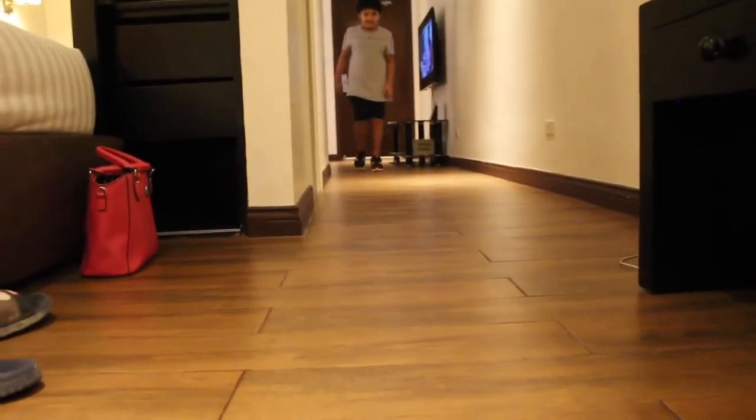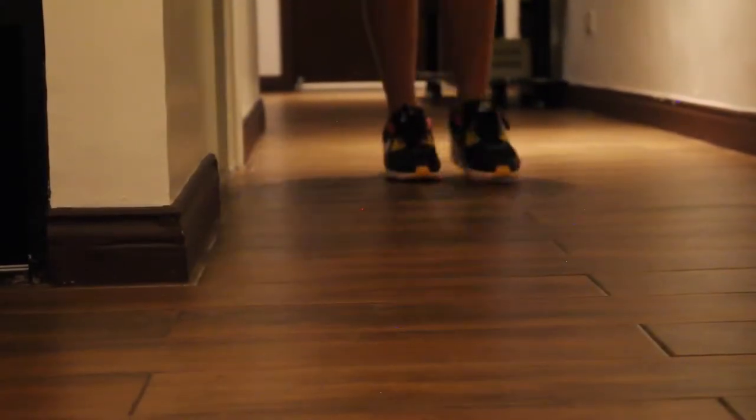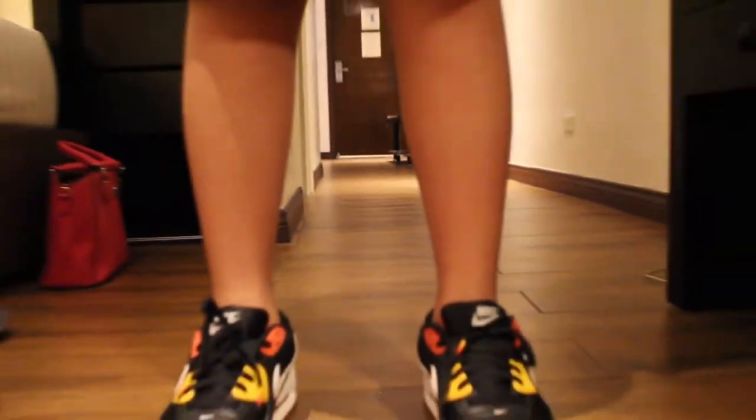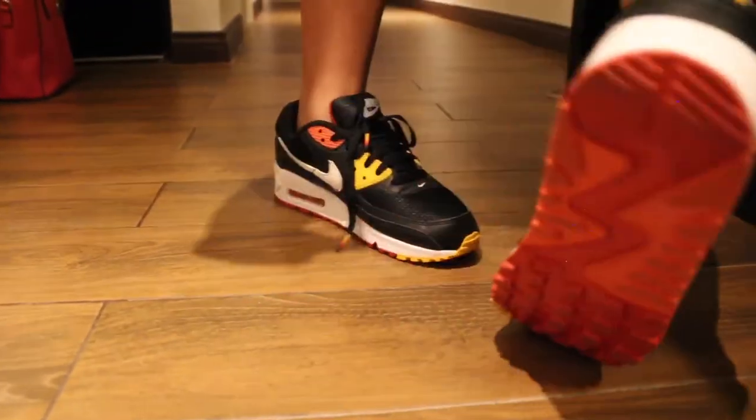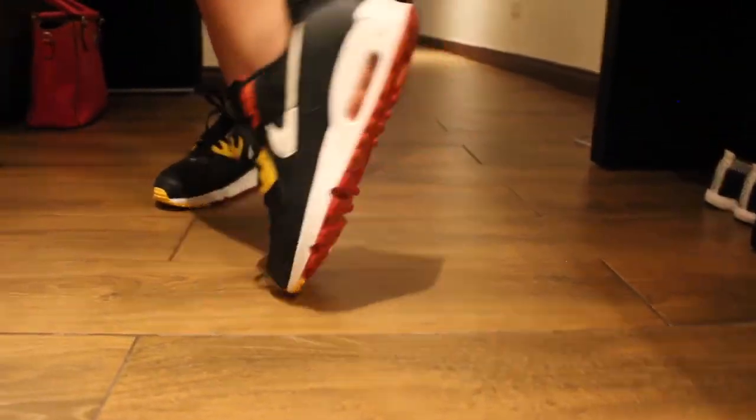So right now he's going to be running back, he's walking. You can see the lovely design on those shoes. Absolutely stunning with that amazing color of black and yellow, also with a touch of orange or red, whatever you want to call it. These absolutely look amazing, with a little bit of red at the bottom.